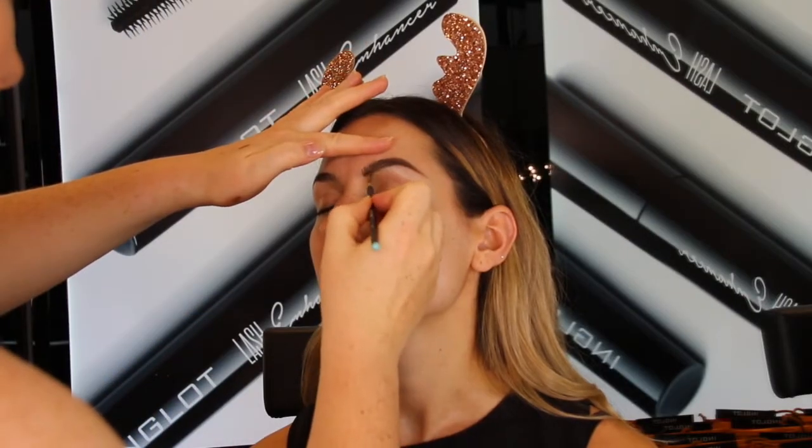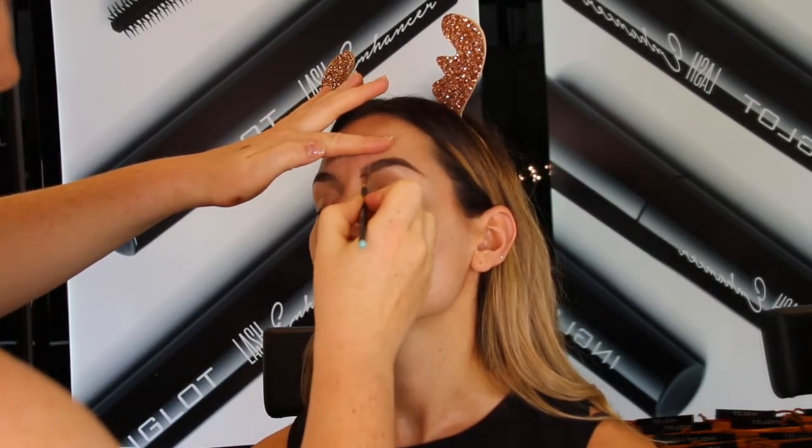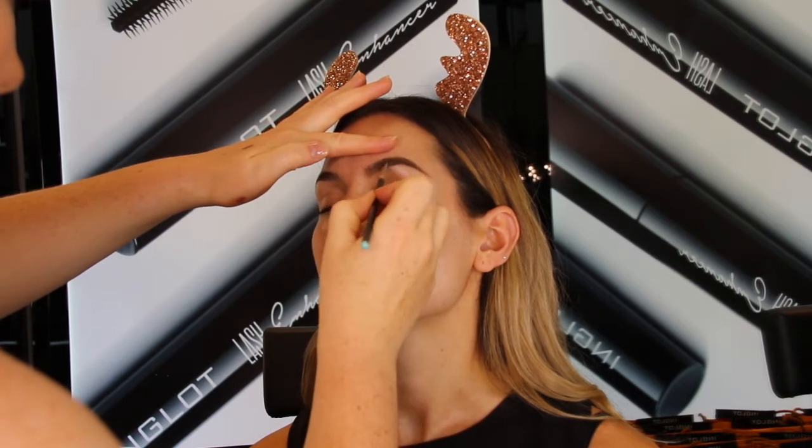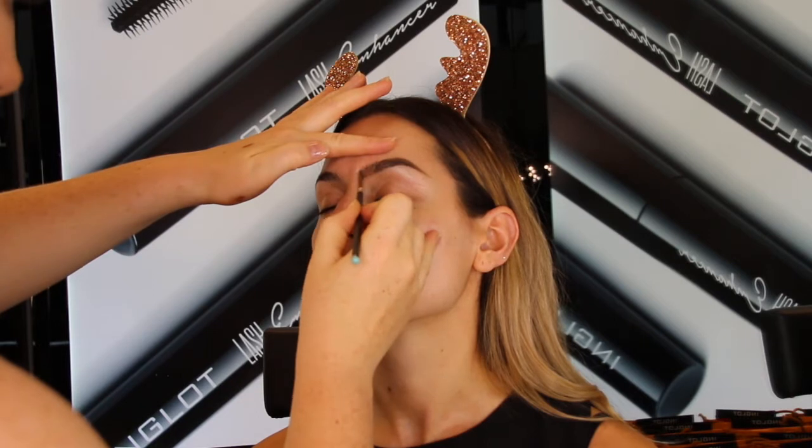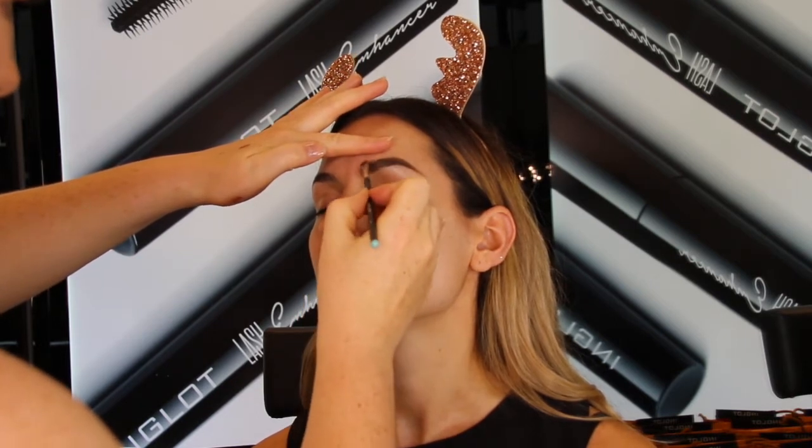To begin with I started with the brows and I used the 19 brow gel with the 17TL angle brush. This is a great product, also waterproof, so really great for long wearing.